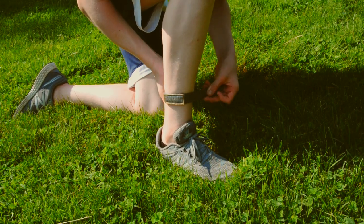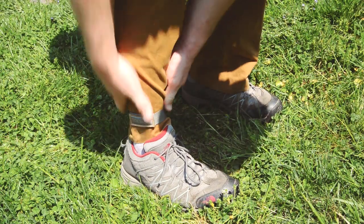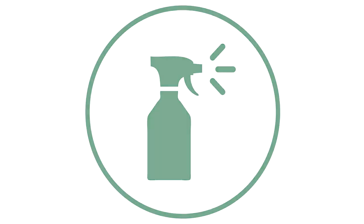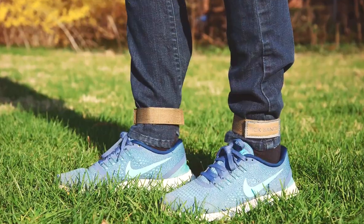You can wear tick bands with shorts, or wrap them around your pants to block ticks from getting in through their favorite point of entry. Simply spray, wrap, and go. Just like that, you're ready for the outdoors with complete peace of mind.